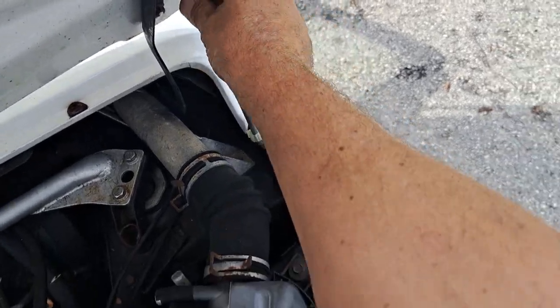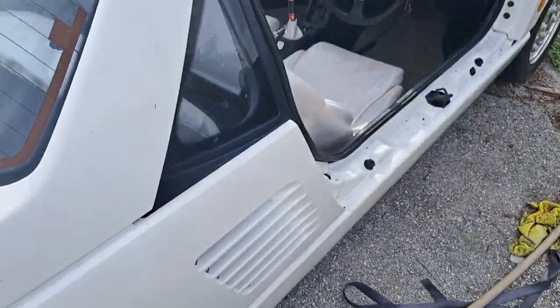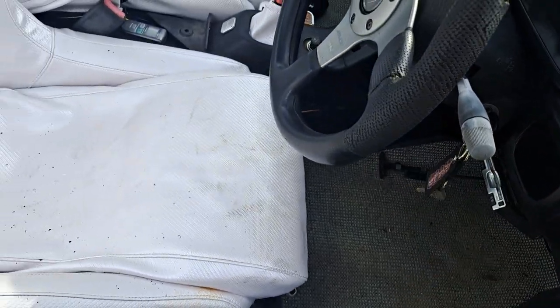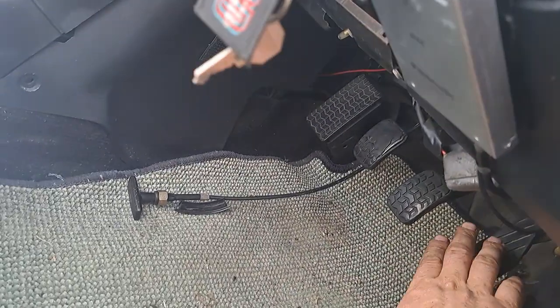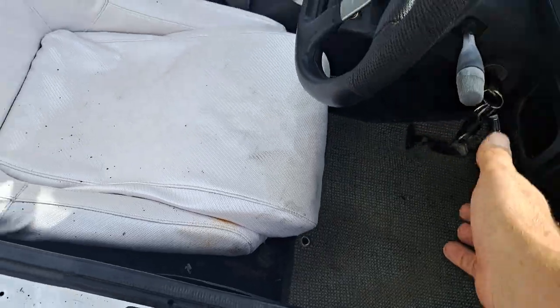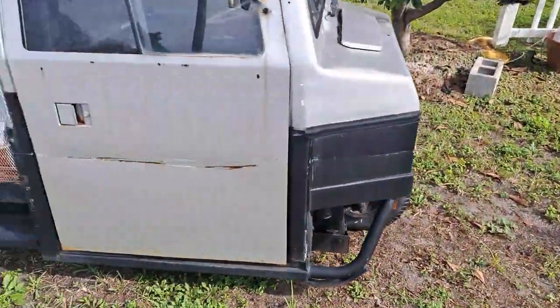Goes right in here — put it down like so and start it. Sometimes it clicks — just click it until it starts. That's pretty much it. All the shifting, brakes — everything's the same: brake, gas, clutch. You're just on the right side of this thing. When you shut it off, it'll keep running and eventually shut off on its own — it's got a turbo timer, it'll shut off by itself, no big deal.